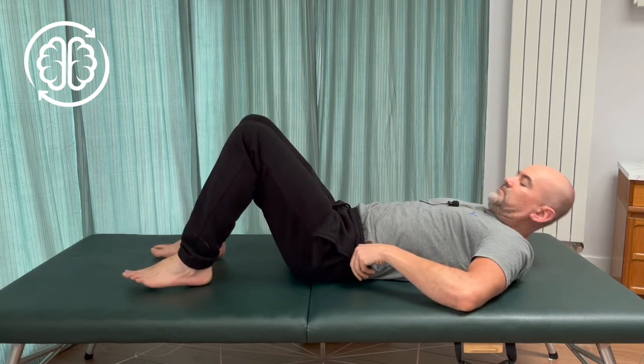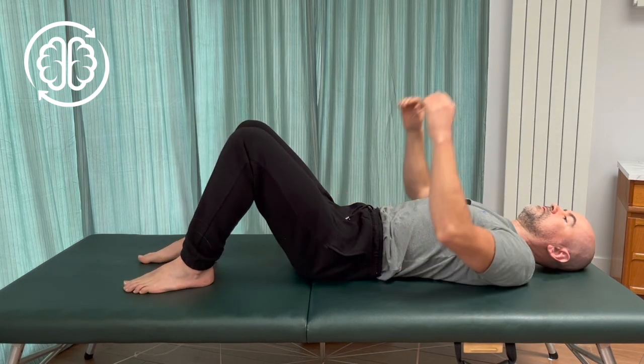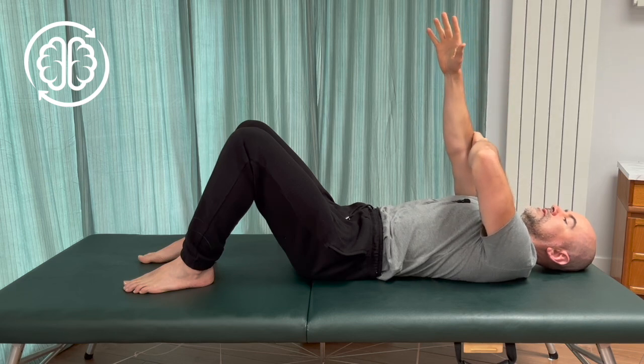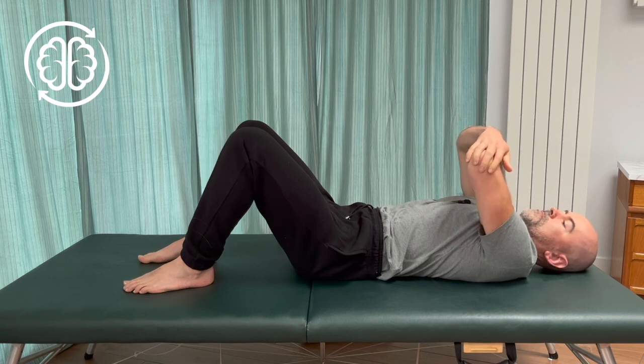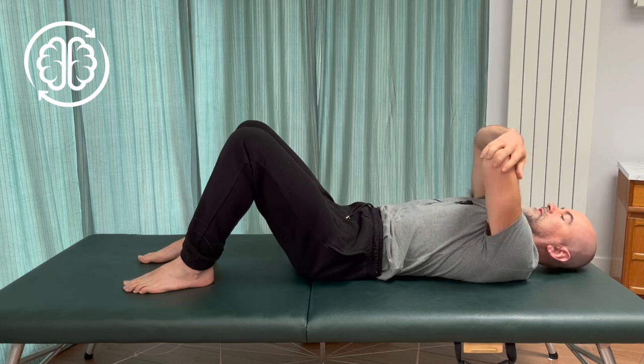Lay out on your back, knees bent, feet flat. Arrange your arms like so — first point them up in the air, then let one bend to hold onto the other elbow, and then bring the other one down onto the opposite elbow. So you're going to have your hands sort of locked together like this, with your elbows pointing up to the ceiling.